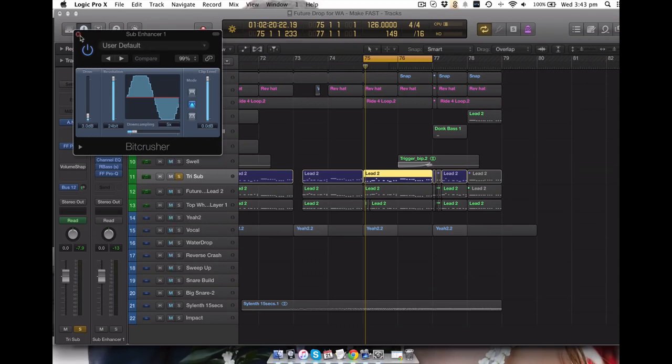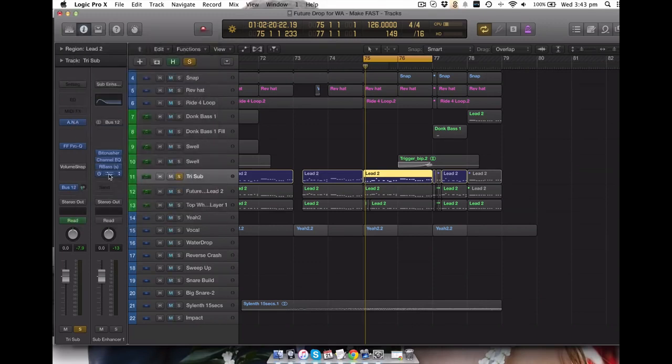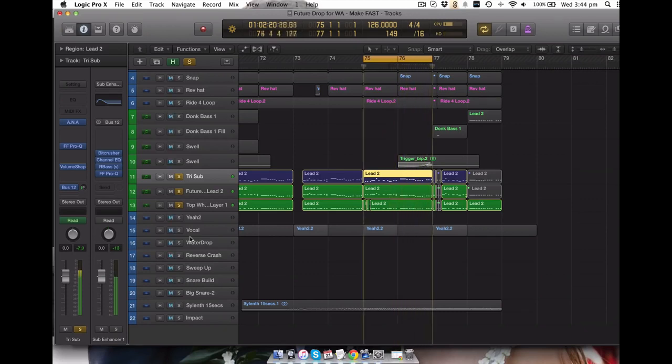Yeah, this is the setting here - I'm running through a bit crusher, and then I'm running it through some EQ, and then through everyone's favorite plugin for bass, being applied to a very small end of the low frequency spectrum. Add that back, add them all together. Like so.